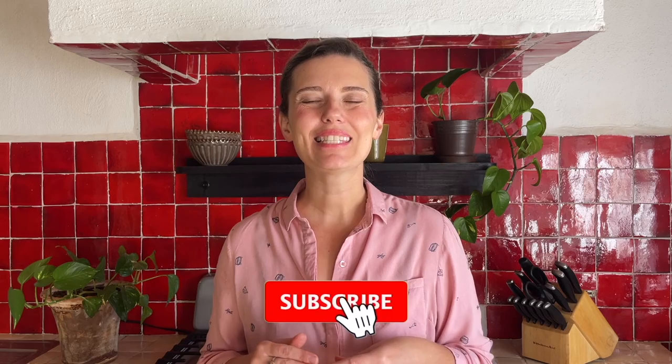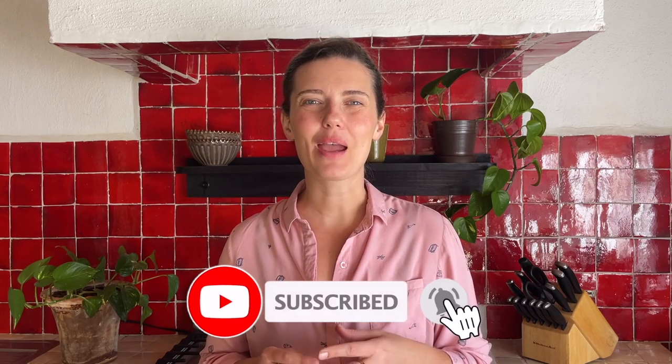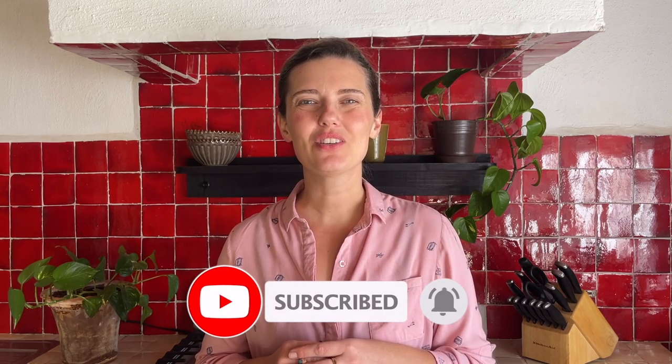Thank you so much for watching. Please like and share this video, subscribe if you haven't yet, and I will see you soon with another delicious recipe. Bye for now!